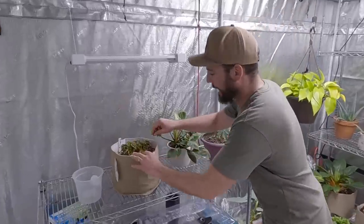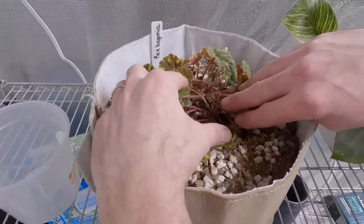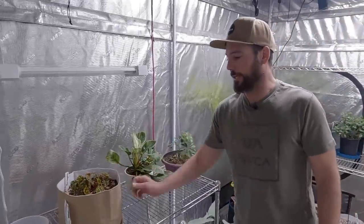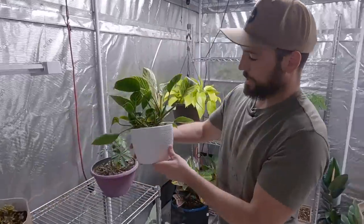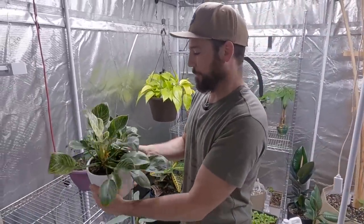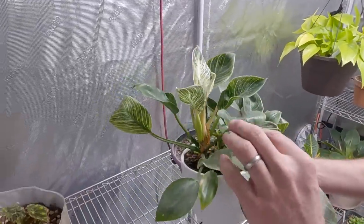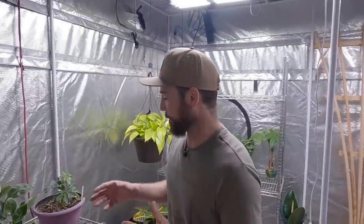This is the Rex Begonia and we're getting a whole bunch of new growth coming out — it's ideal to see that after a transplant. I'd imagine this will just fill up the entire pot. Normally this plant is on the forest floor, so I don't want it in the bright light — I just put it over here. This one was out at the front desk and I grabbed it because it needed to be watered more regularly. Look at the new leaves unfolding — and it's still in regular coco coir soil. Once we put it in some Build-A-Soil it's really going to go crazy.